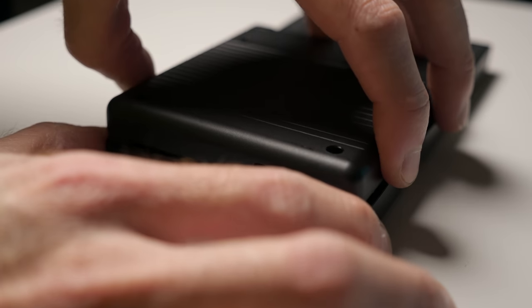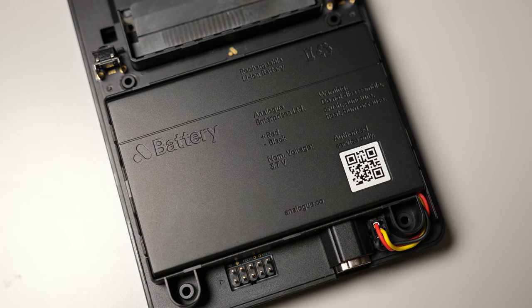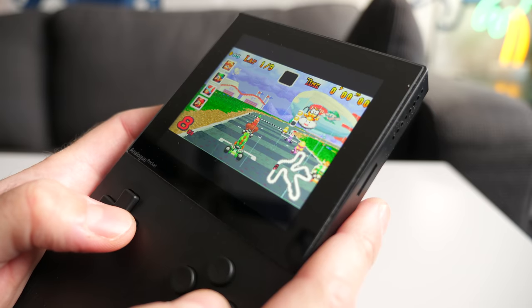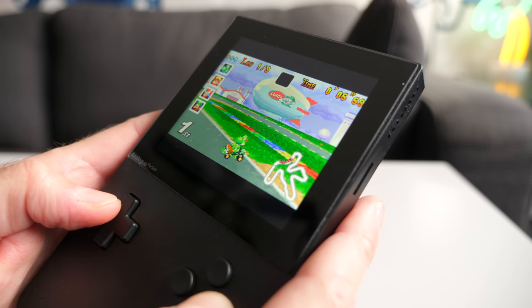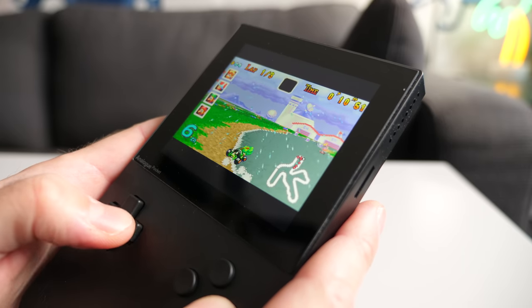The console has a 4300 mAh battery built-in, which is said to be good for between six and ten hours of gameplay, largely depending on screen brightness. This may not seem like a lot, but when one considers that most handheld titles weren't designed to be played for many hours in one sitting anyway, it becomes a bit more palatable.